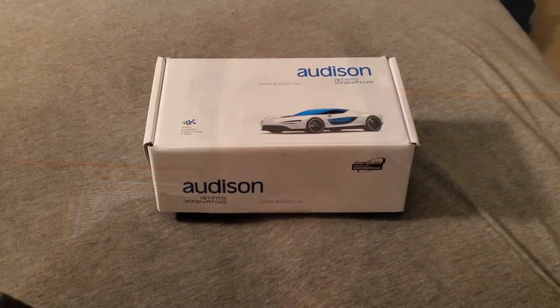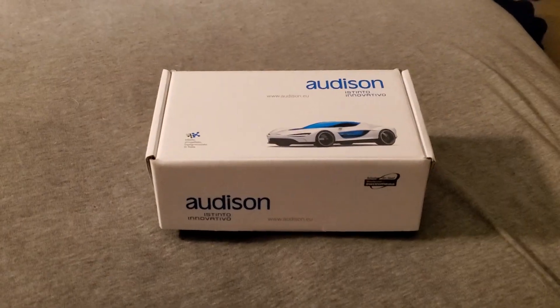In this video, I'm just going to show you a quick thing on a device I added to my radio — that's the Audison DRC-MP. Here you'll see the box it came in. Basically, this is a controller for my amplifier.